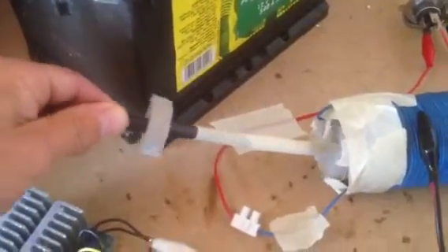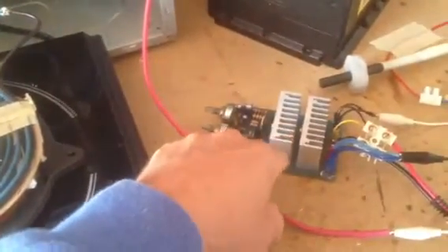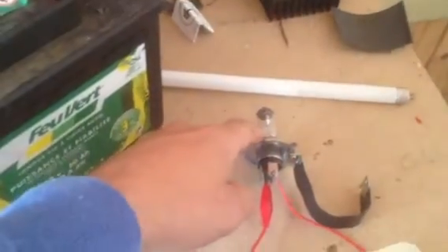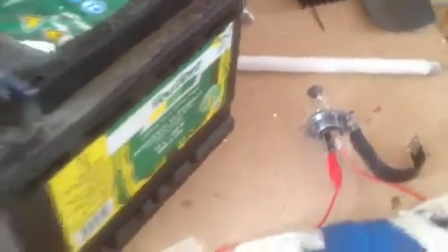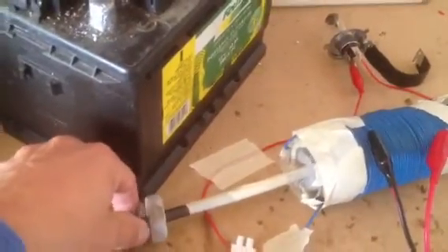There's nothing in the core but I have this very thin ferrite rod. We'll power it from the 12V through the pulse width modulator that can oscillate the signal backwards and forwards. We've got a bulb, and the ferrite will alter the signal and strengthen it.